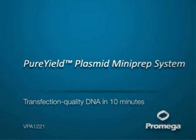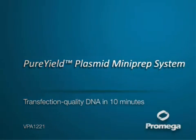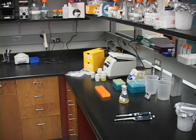You are listening to a podcast protocol for the Pure Yield Plasmid Mini-Prep System. When you hear this sound, you can pause the recording to complete the described step.